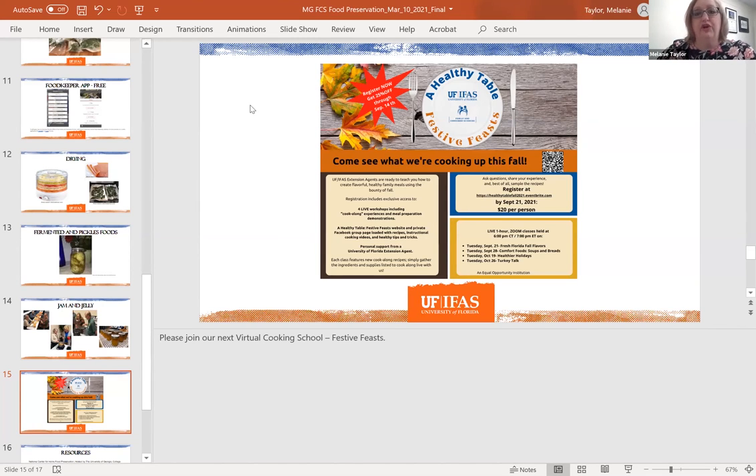It's a fun class — only four sessions, done from the comfort of your own home. You can have family or friends with you, and there will be some do-it-yourself activities. You'll get all the recipes and be linked into our Facebook and Google document pages. Our very last session covers how to purchase, thaw, prepare, and cook your turkey — so if you've never cooked a Thanksgiving turkey on your own, that will be the session you'll want to attend.